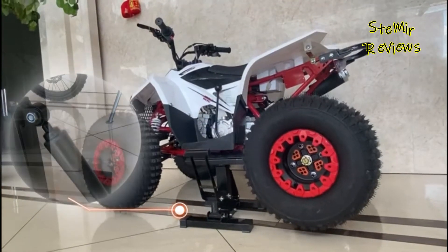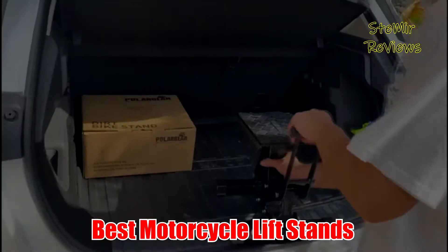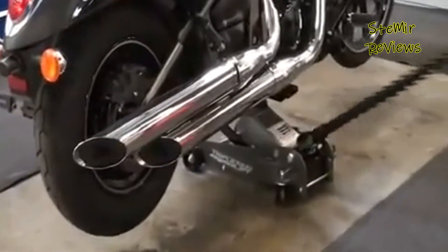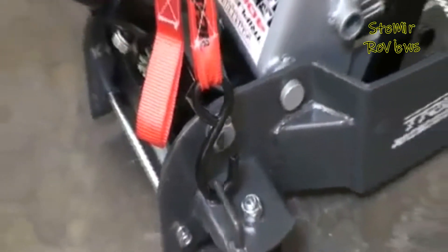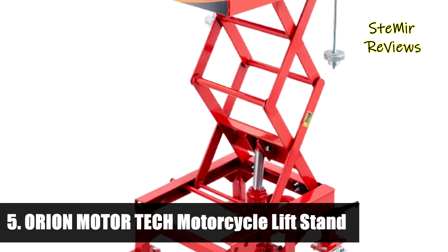Welcome back to my channel. In this video I recommend the best motorcycle lift stands. Before you start, subscribe to the channel and press the like button to be up to date with all the news. Let's begin.